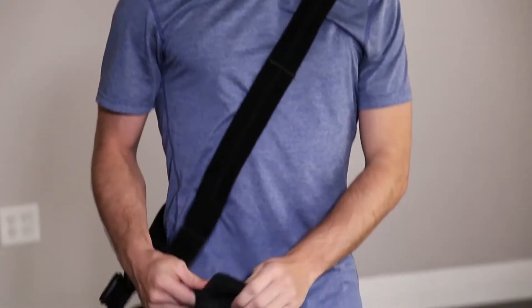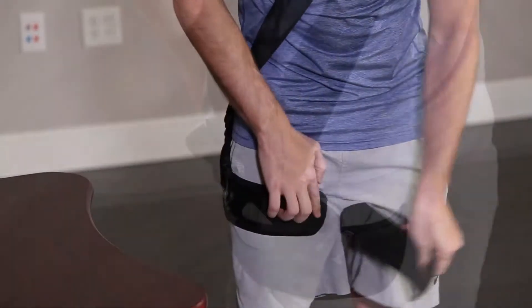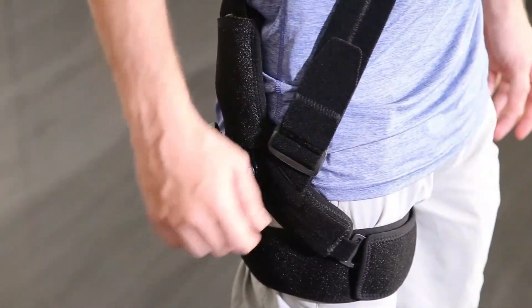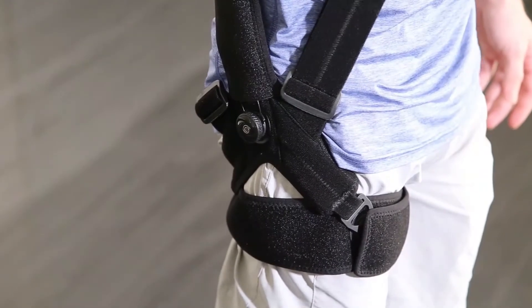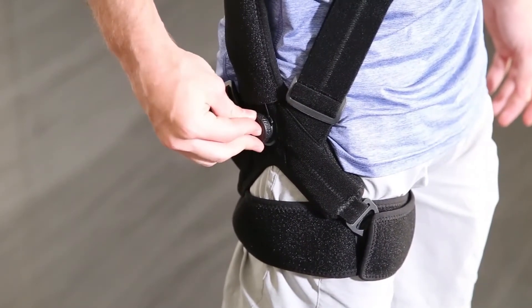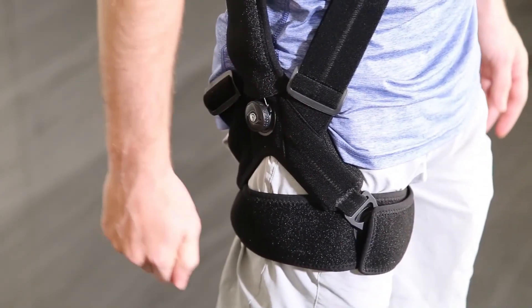Take the thigh strap, open it up, slide it around the thigh, and velcro it down. Then tighten the front strap of the harness, put in the tension dial, and tighten that down to the appropriate tension.